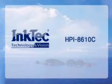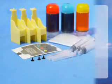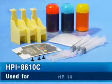This is the refilling method for the HPI 8610C, used for the HP14 cartridge.